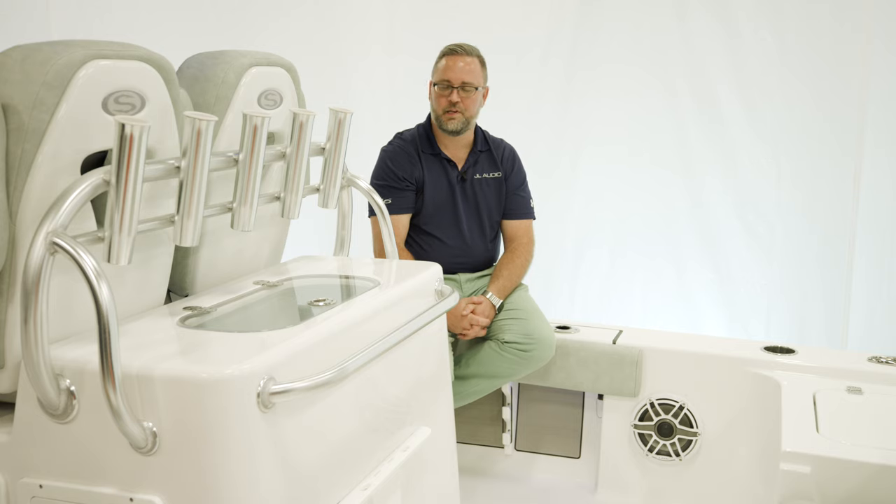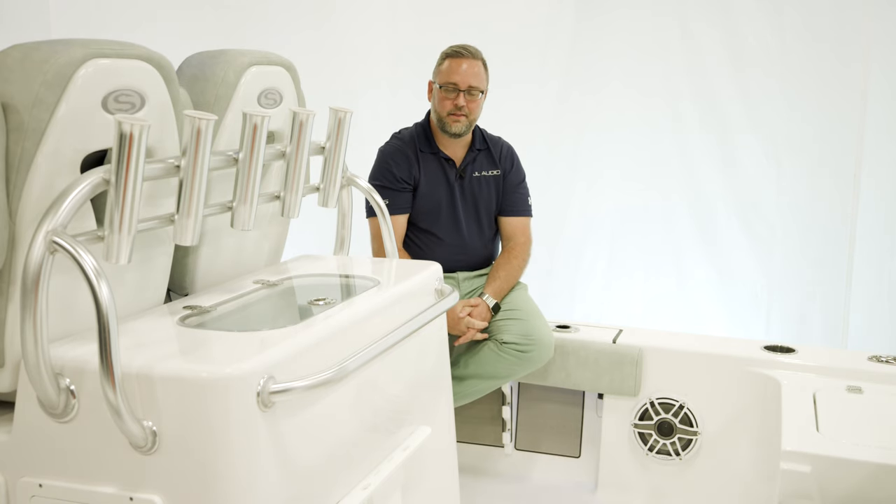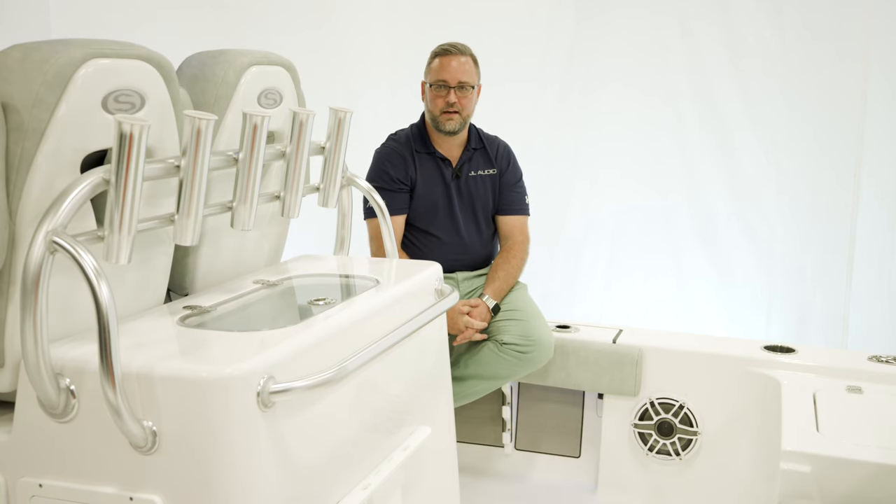We believe we put together the best sounding possible systems you can get in a boat, and we're hopeful and sure that you'll agree. This is a system you've got to get out there and experience for yourself. Once again, my name is Adam Iskett with JL Audio, and thanks for watching.